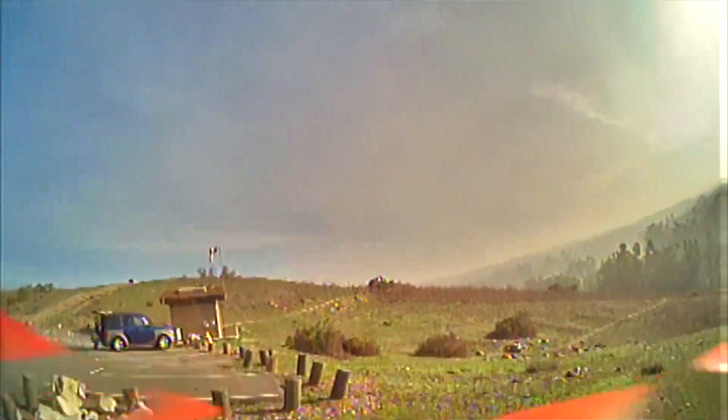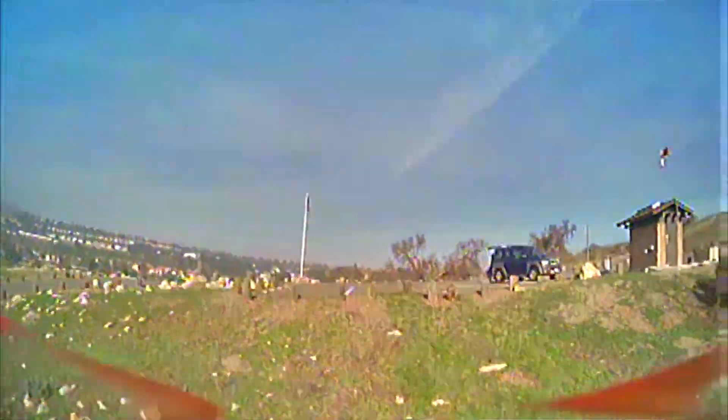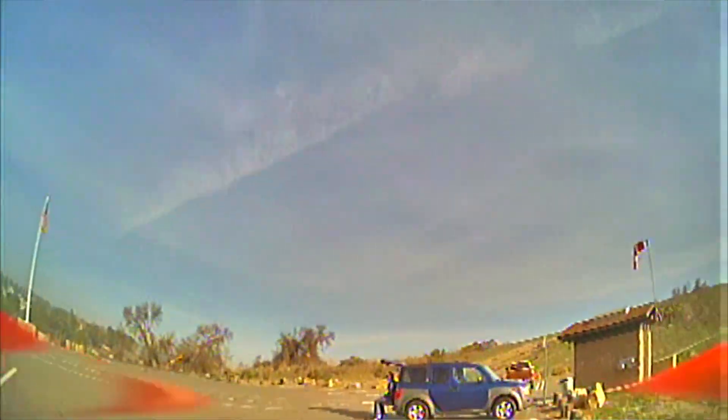All right, bring it in for a landing here in a second. This guy over here is pulling out so I'm not sure what he's doing. All right, let's move back and land into the parking area right here. I've got about 40 degrees of up tilt so it's a little hard to land. There we go. Let's go get it.